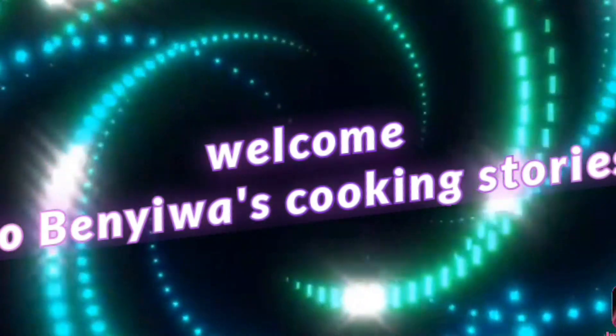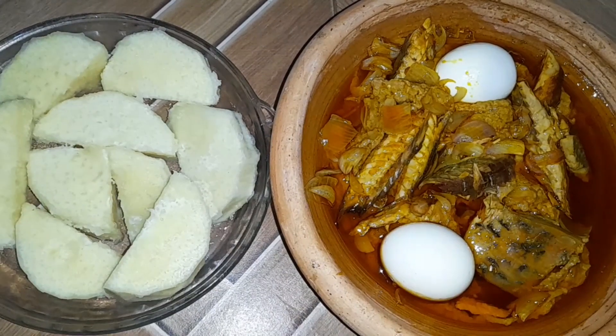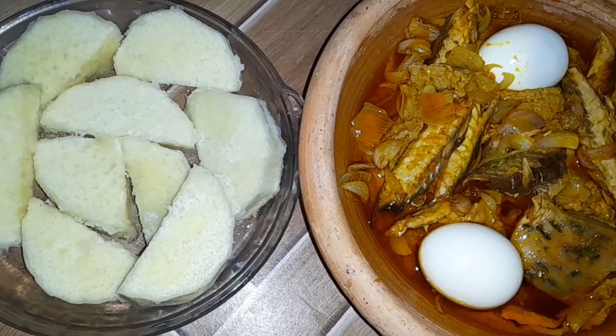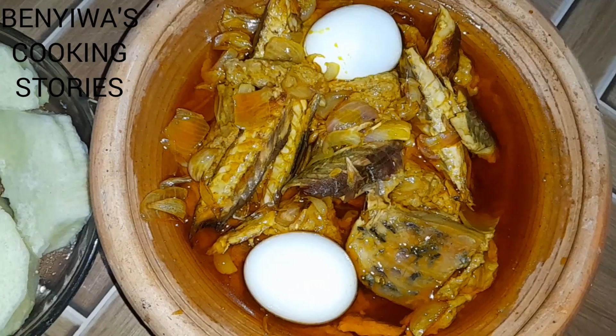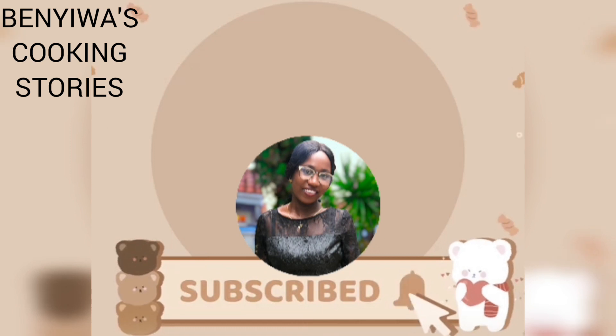Hello, welcome to the newest cooking stories. Today we are preparing boiled yams with peanut butter sauce featuring supaku and some eggs and salmon. Kindly subscribe to my channel and put on the notification bell.